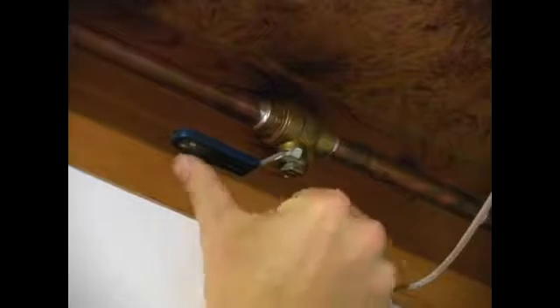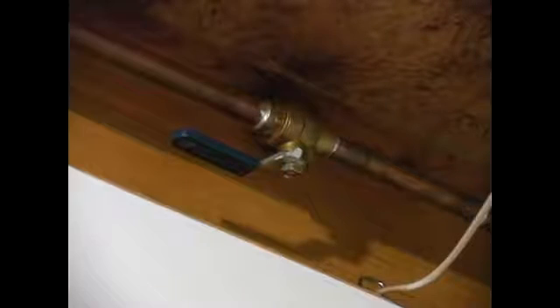The way that it allows and restricts the flow of water: if you turn the handle it will restrict it. If you turn it to go with the pipe it will open up and allow the flow of water.